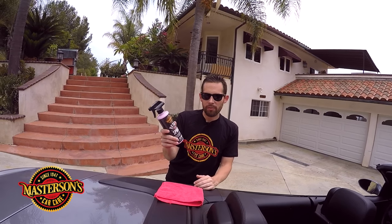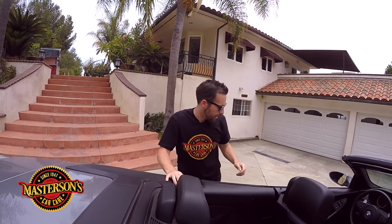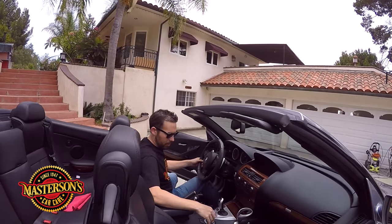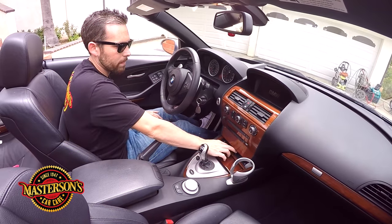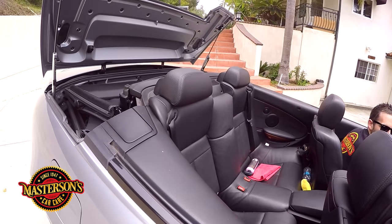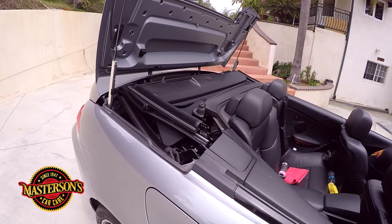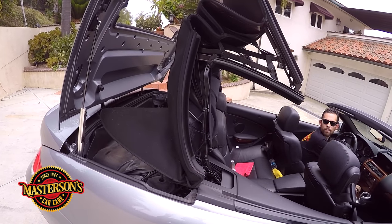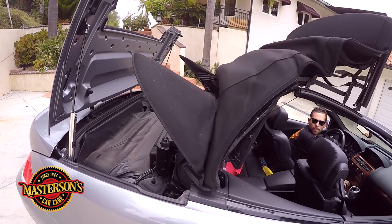I'm going to use a little bit of Masterson's Detail Spray to do this job, and I'm going to use a premium microfiber towel. So let me go ahead and open up the roof on this car. We'll pop it open. There we go.